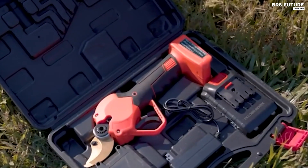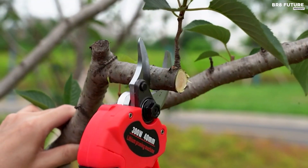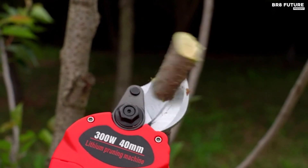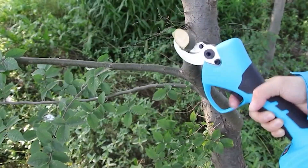Experience effortless pruning with our selection of the best cordless electric pruning shears. Designed for precision and convenience, these shears offer unmatched ease in trimming branches and shaping bushes. Say goodbye to manual labor and hello to efficiency with our top picks.